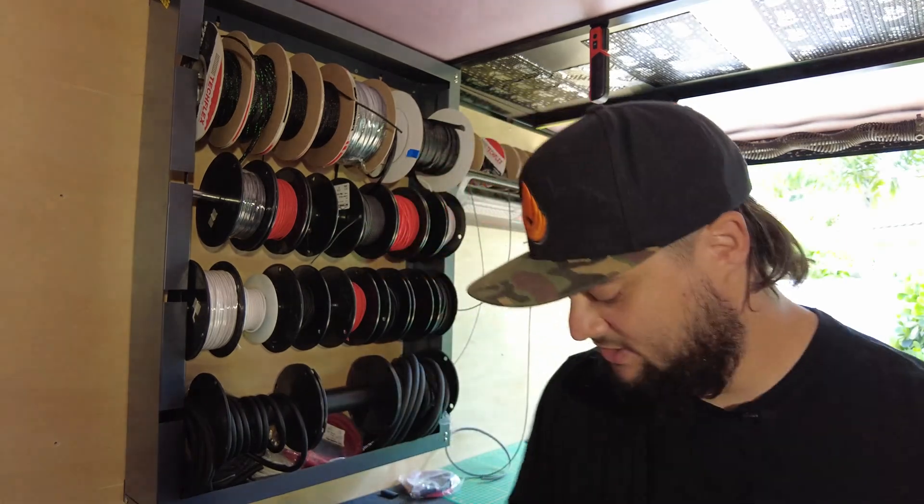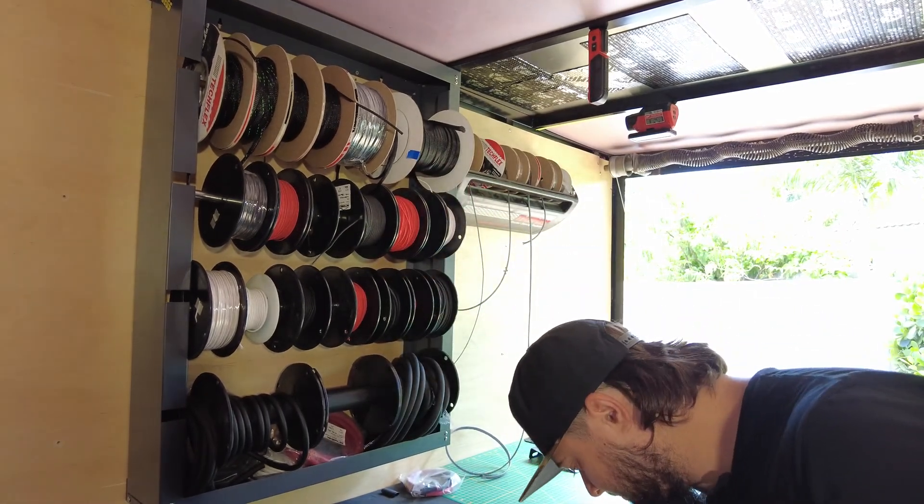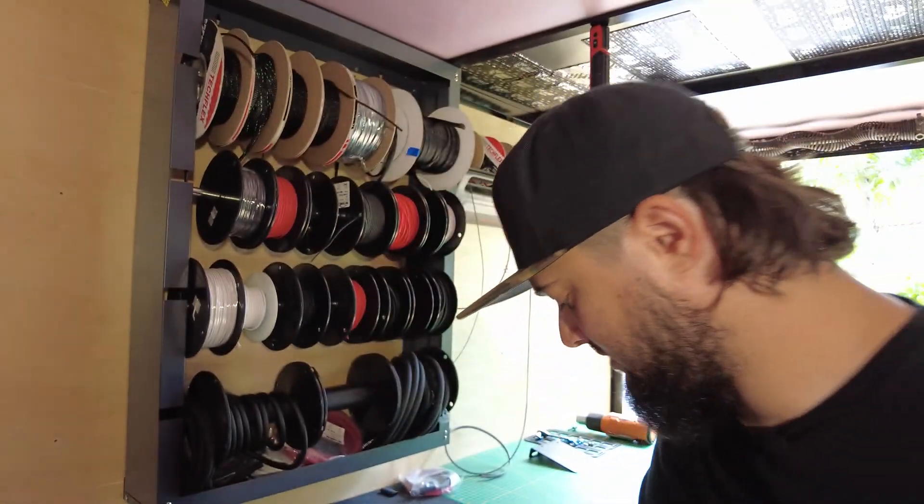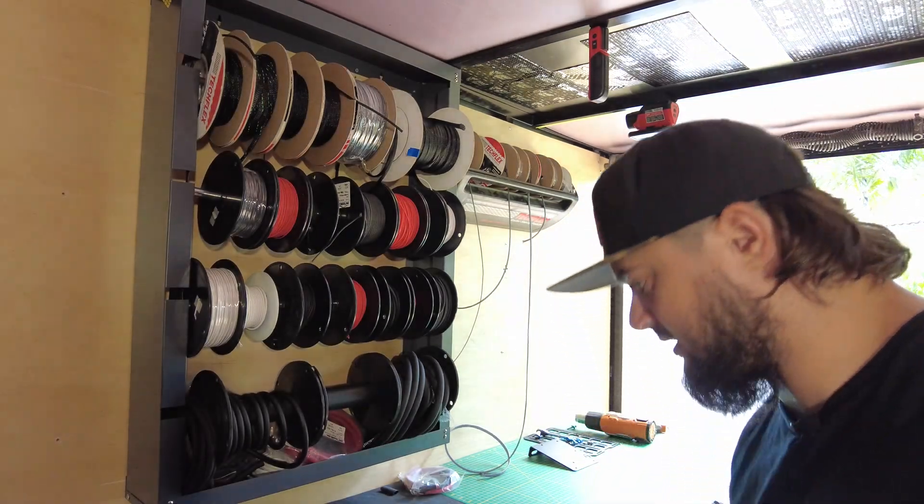Let's jump into the tools I use specifically, and I'll link below to where you can purchase those as well. Starting off, we're going to grab the T&B — that's Thomas and Betts — crimpers. You can get these on Amazon or from a lot of places. They have this adjustable wheel that will allow you to change for different cable sizes. These things are really nice — I had a different set before from one of the big Amazon brands and they were just so flimsy.